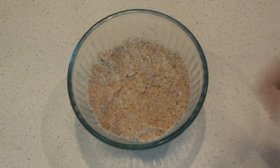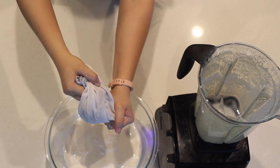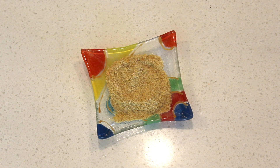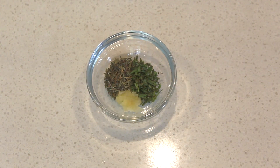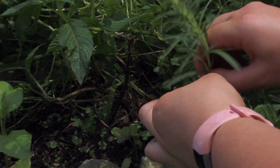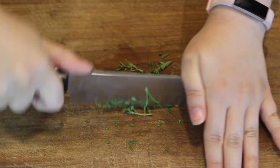For this recipe you will need the almond pulp leftover from milking one cup of almonds. You will also need 3 tablespoons of coconut oil, 1 tablespoon of ground flax seeds, also known as flax meal, a pinch of salt, 2 tablespoons of herbs of your choice — I used rosemary and thyme from my garden — and 1 minced garlic clove.